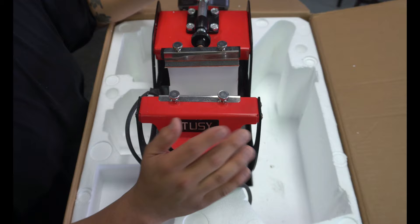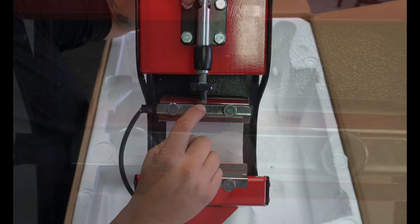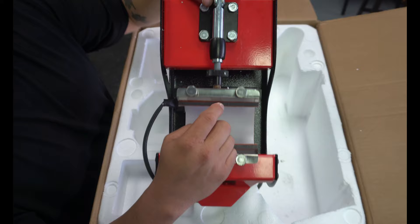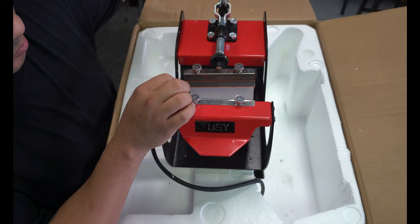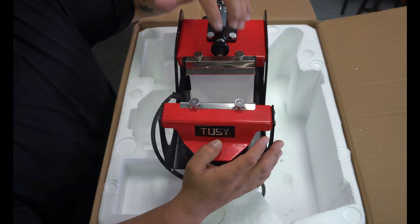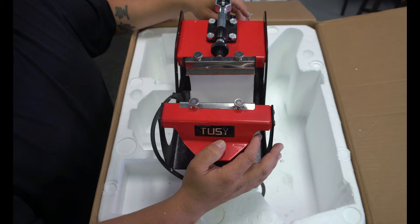One of the things I see on this press that I see on all heat presses that come from overseas is this screw, bolt, or nut — whatever you want to call it — is rusted. They're always rusted, and that is always a big worry for me. Whenever you put a mug in here and go to apply pressure, if it's heavily rusted on the inside, it could break. That's what happened with the last press I had — I did five mugs and it broke right there.